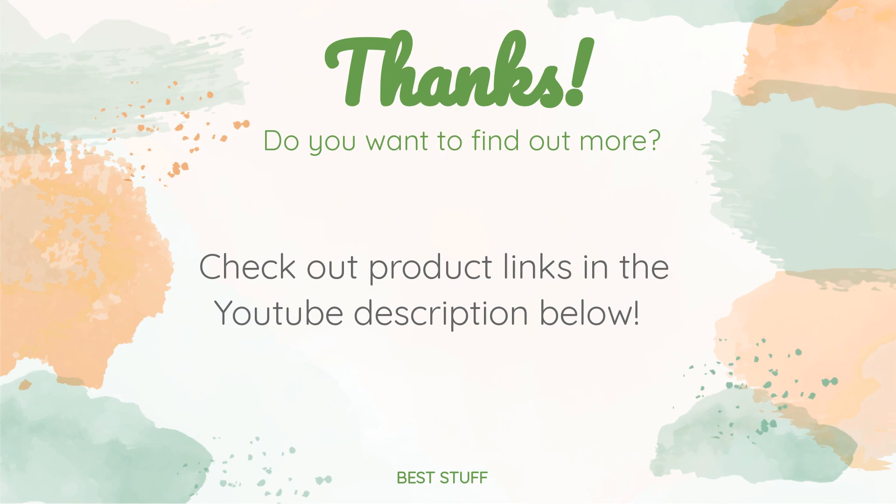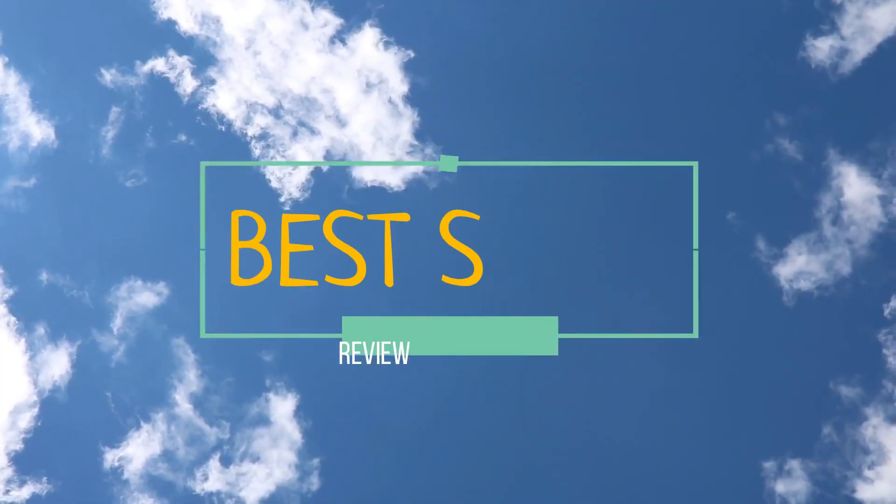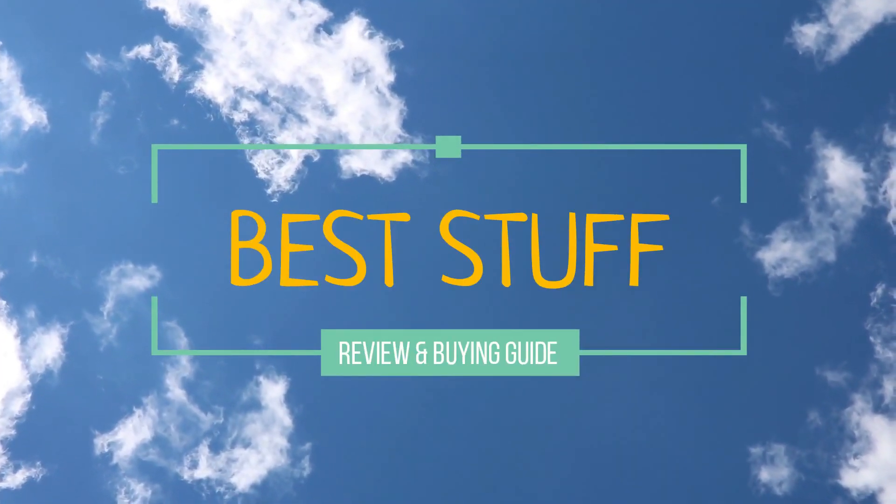Thanks for watching and hope you liked it! As always, all the links about the products will be in the description below, so if you want to find the best prices and more information, be sure to check them out.